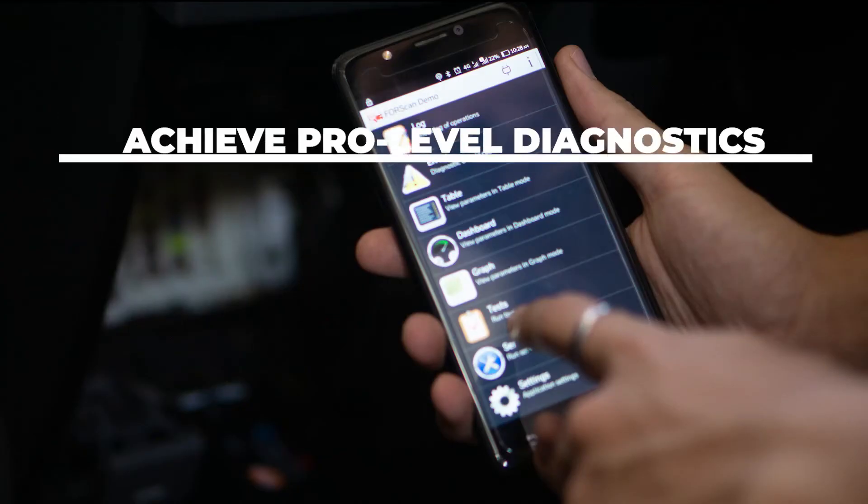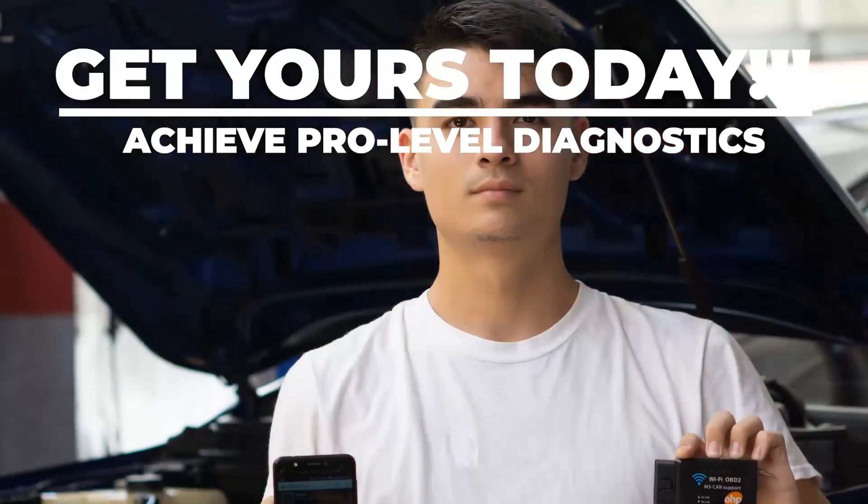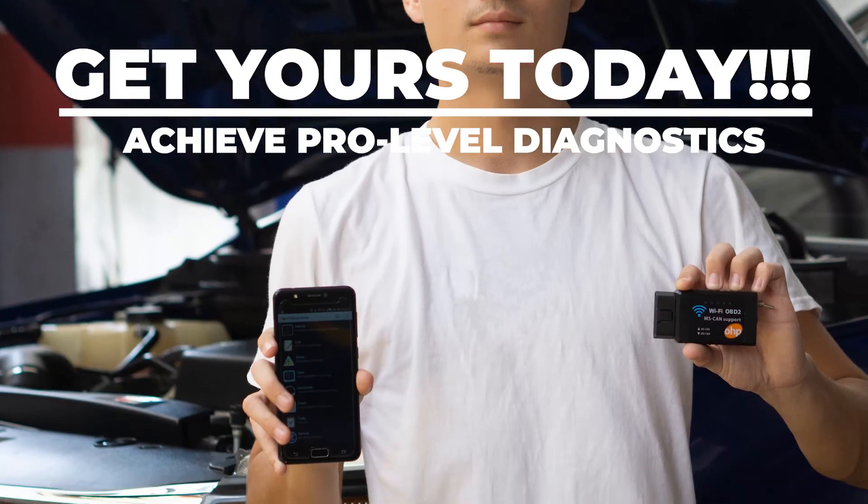The OHP OBD2 Wi-Fi adapter will keep you from spending money you don't have on mechanic work you don't need, and time for a costly trip you can't schedule. Get yours today!